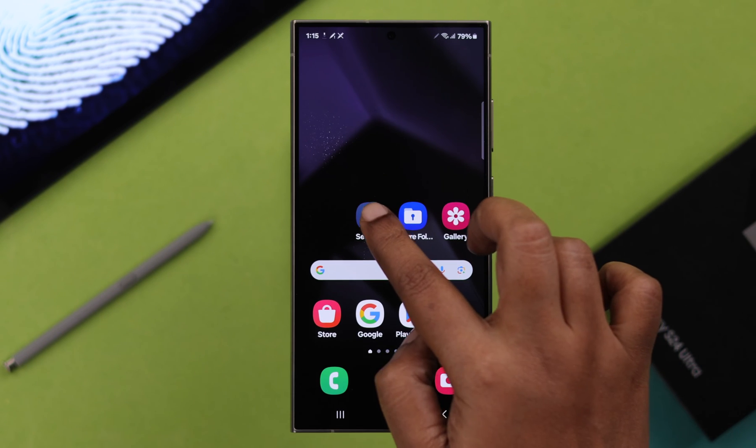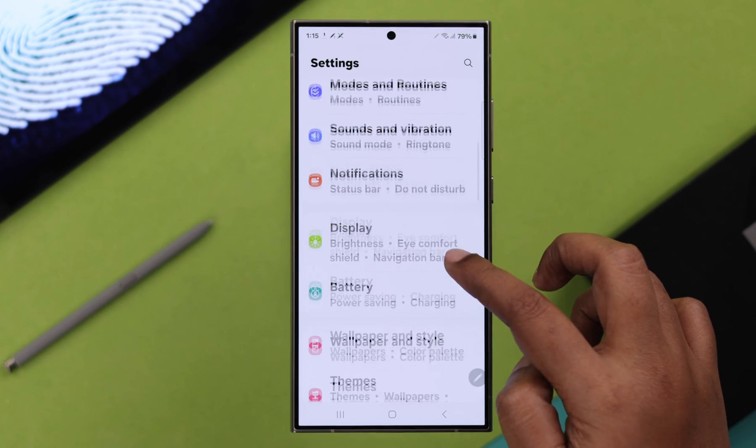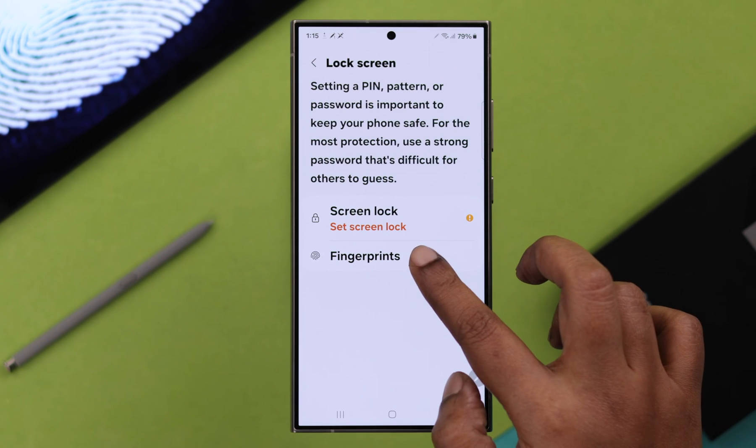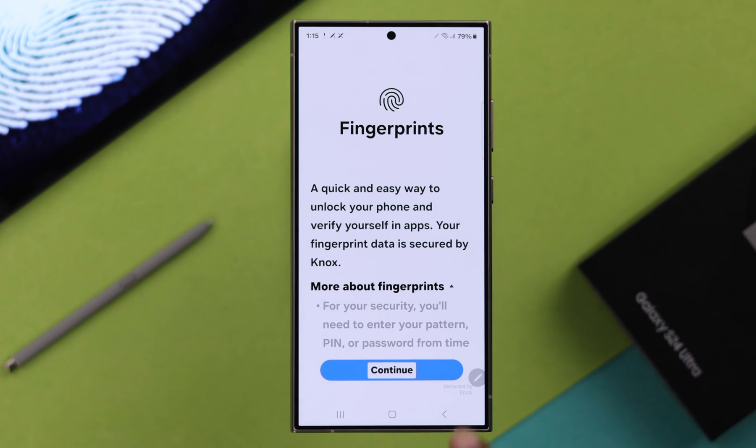To activate fingerprint ID, open Settings on your phone, scroll down to Security and Privacy, tap on Lock Screen, tap on Fingerprints, and then press Continue.